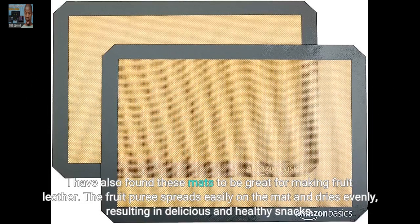I have also found these mats to be great for making fruit leather. The fruit puree spreads easily on the mat and dries evenly, resulting in delicious and healthy snacks.